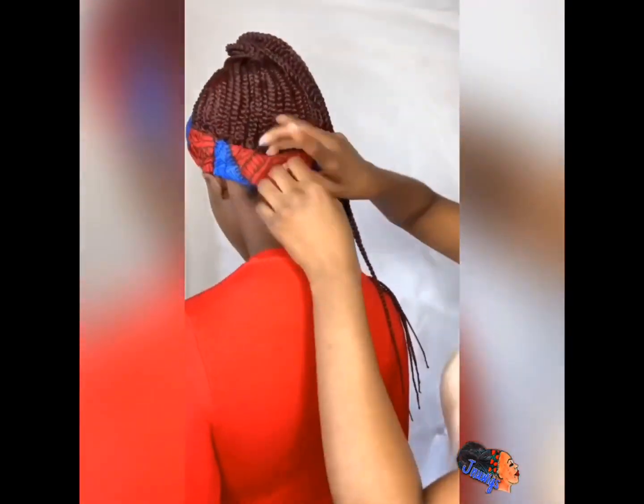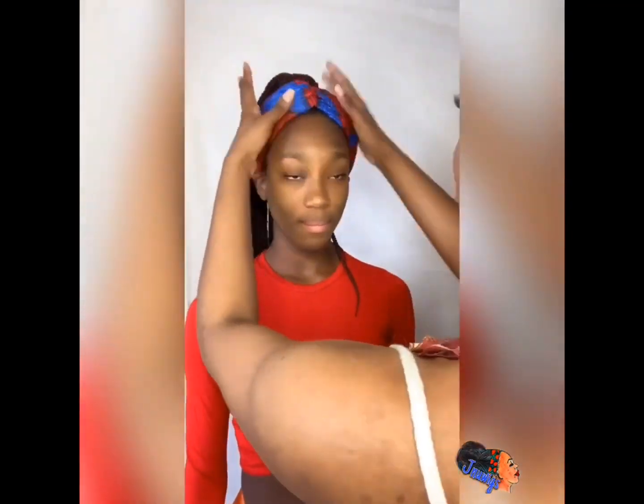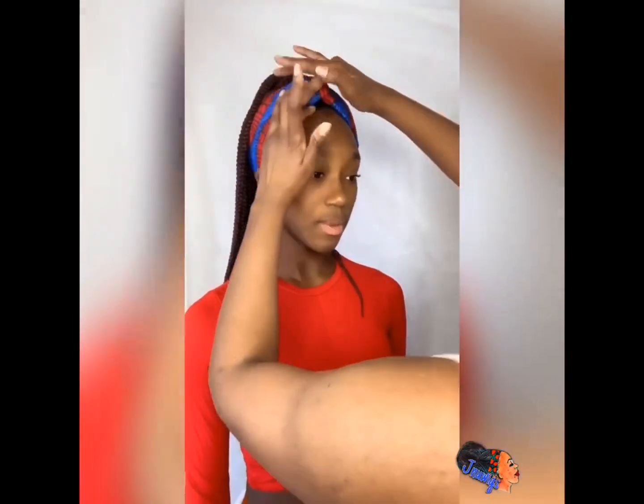This is my daughter — she wanted to be a part of this video. Even though it's larger braids, it's not heavy at all, because if it was she would have been complaining, believe me.